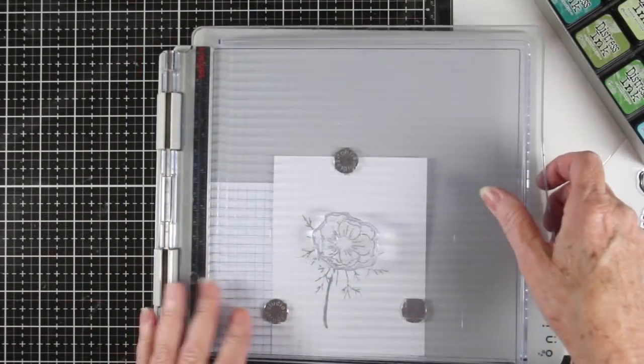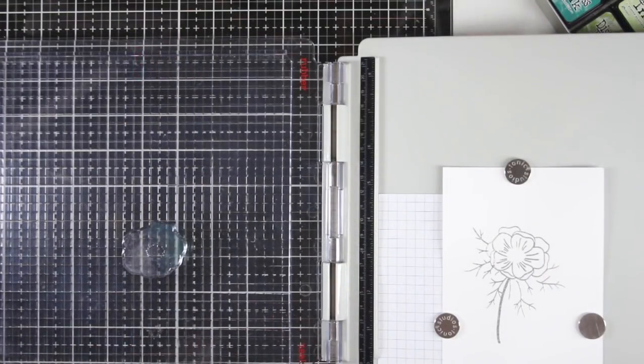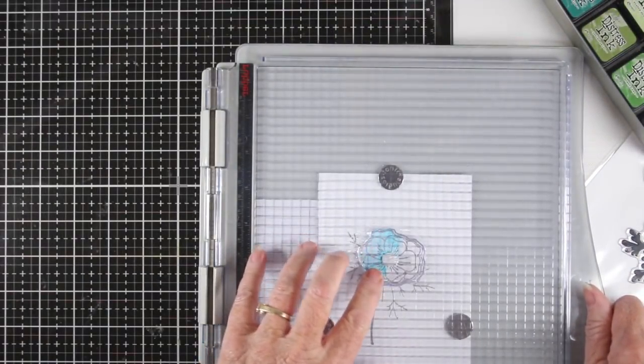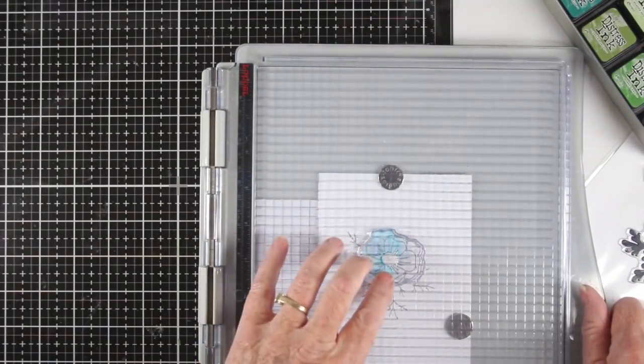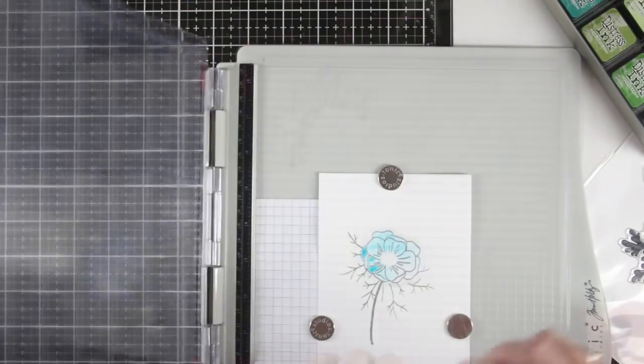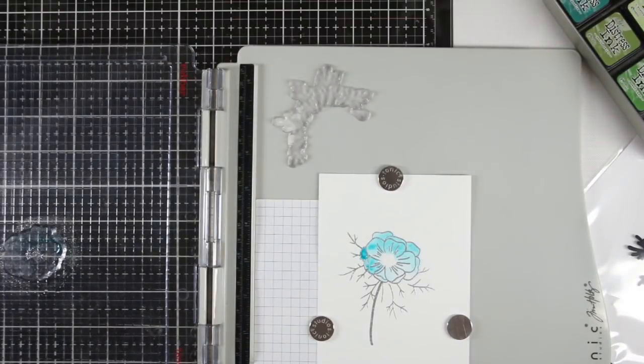To add some color to my flowers I've used the solid piece onto my stamp platform and put down some Peacock Feathers ink, spritzing it with a little bit of water. I've only inked up part of the stamp and then pressed it onto the paper and allowed that ink to set in a little bit. This will start the watercolor process, and I'll continue adding more color to the flower until I have my desired effect.